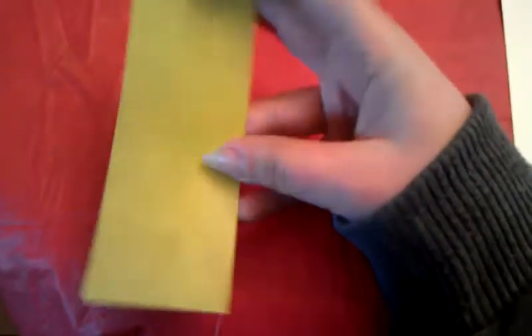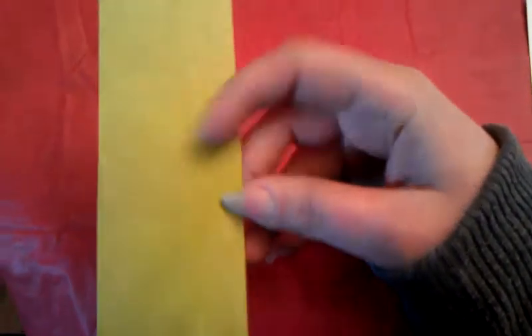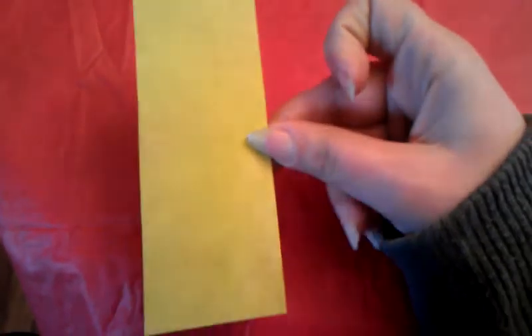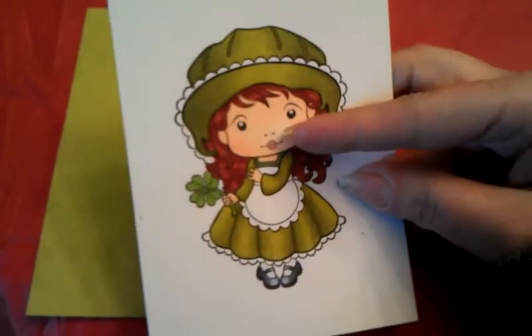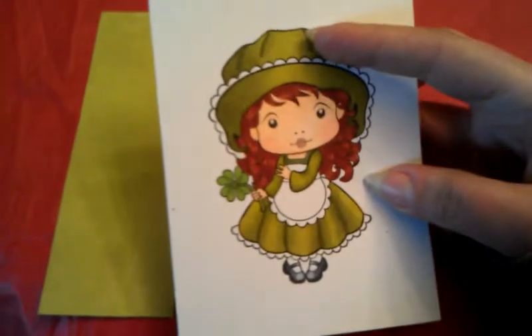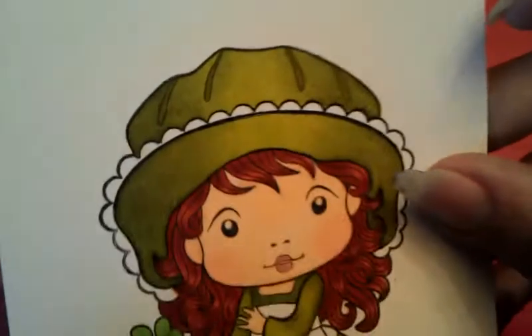So I found a patterned paper that doesn't have that much pattern to it, but it was the color I wanted. What I did is I paper pieced the outfit, and this is the only Copic coloring on here — her face, her hair, and the four-leaf clover. And it's not done. I still need to add highlighting to the white, but the green is all paper piecing.